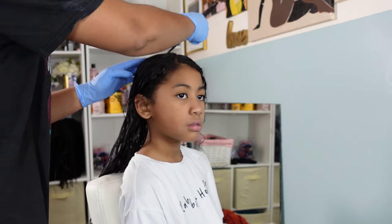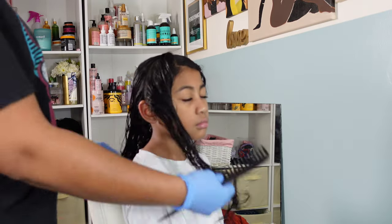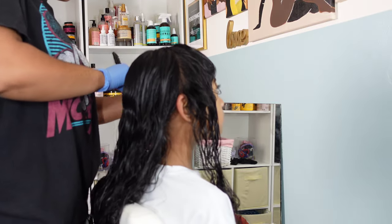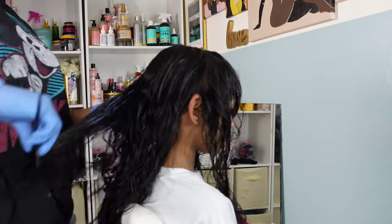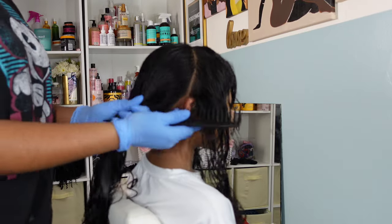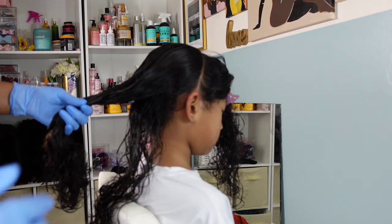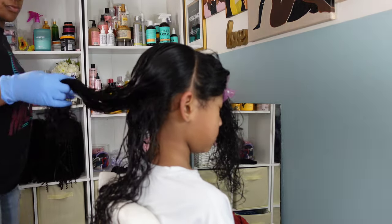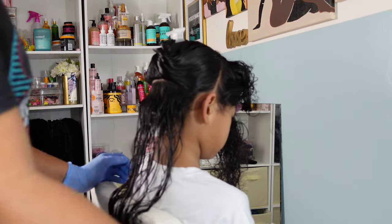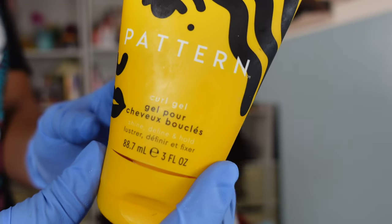Styling her hair, I'm going in with a part from ear to ear across the crown of the head, but I'm going to start with the curls in the back. Usually I do the front first, but since I want her hair to dry a little while I'm styling the front, I'm going in with the back curls, starting in small sections. I'm then going in with the Pattern Beauty curl gel.